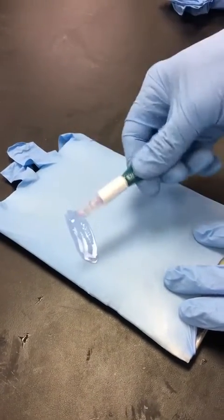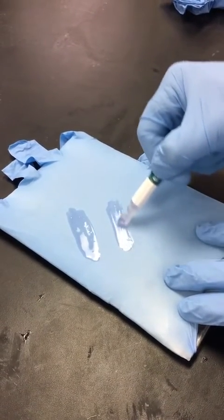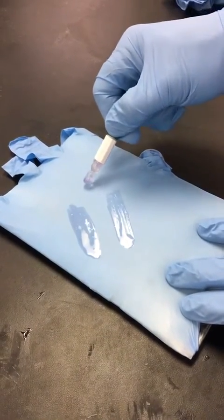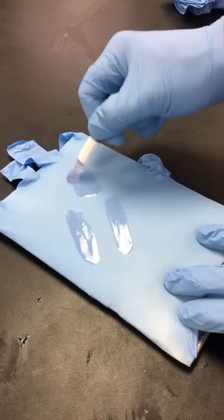Once finished, go to your next site. Continue the process while applying and squeezing the tube, just continue in a brushing motion, then move to the next site until all your sites are finished.